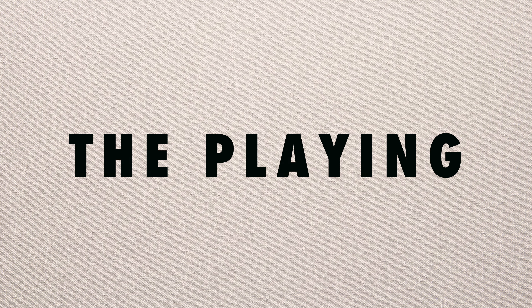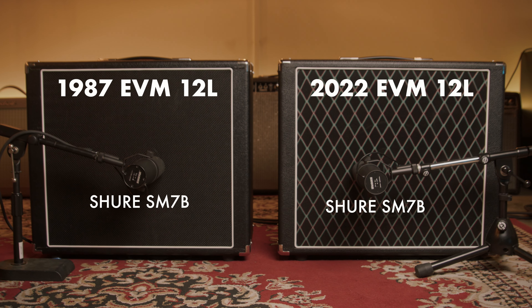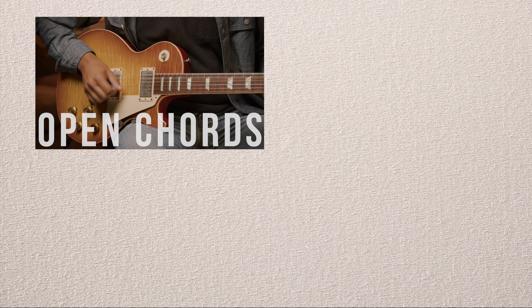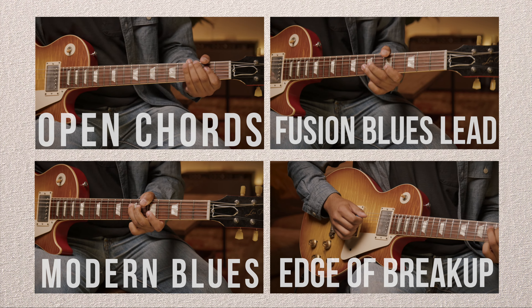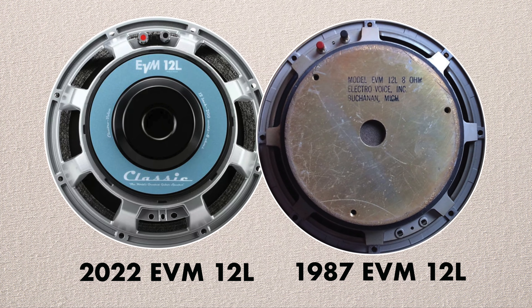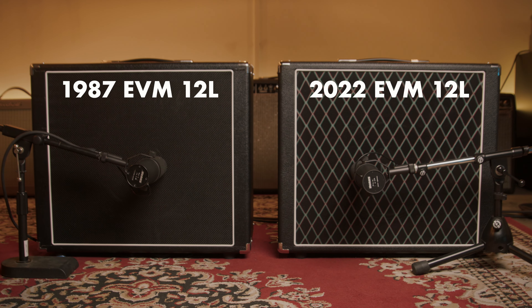Now the fun part — the playing. Both EV speakers are in their individual 1x12 cabs, mic'd with a Shure SM7B on both of them. Gear-wise, I'm using my Gibson Les Paul, a Vertex Ultrasonics Mark II Overdrive, going into a Fender Hot Rod Deluxe. For today's test, I'm going to record four different playing examples: big open chords, a fusion blues lead example, a modern blues example, and a cleaner edge-of-breakup example. Then I'll head over to the desk and play back each example, A/B-ing between the new EVM 12L and the vintage one, to find out if the new EVM 12L reissue holds up to the tried and true vintage EVM 12L.